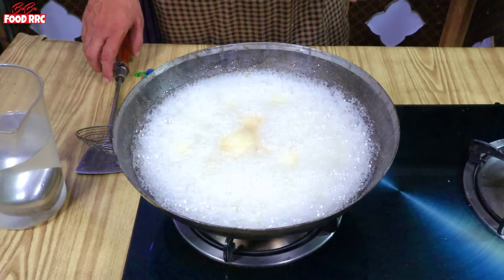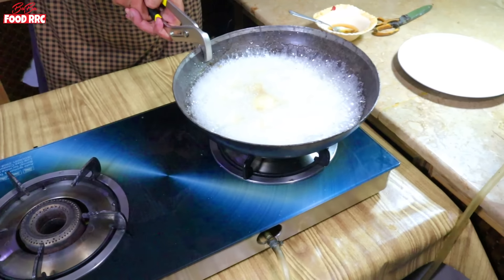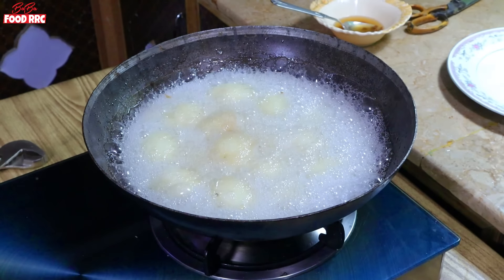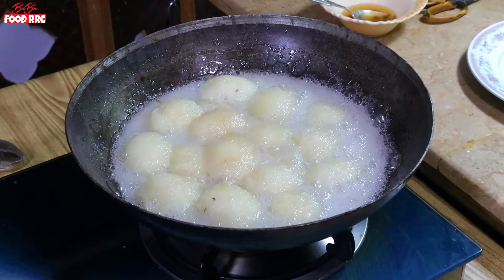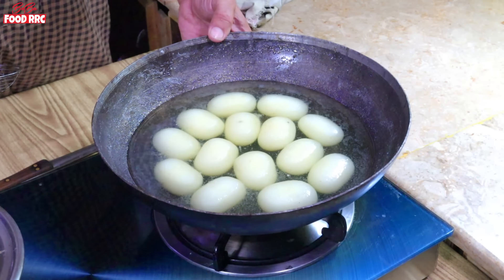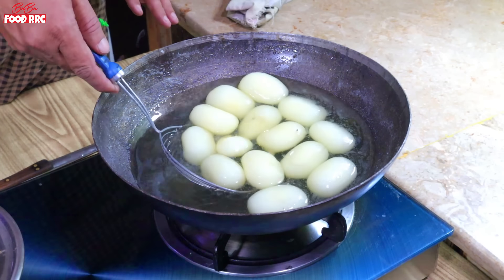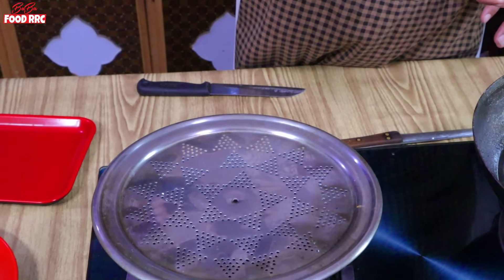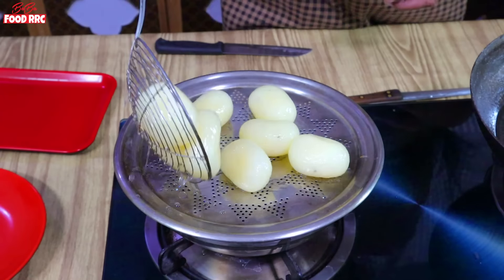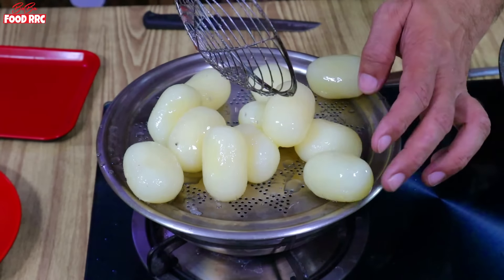We have to cook them for 6-7 minutes total. This is a very cool design — a better design than the original. It will be smooth and look good. Now we'll select a little bit of color and finish.